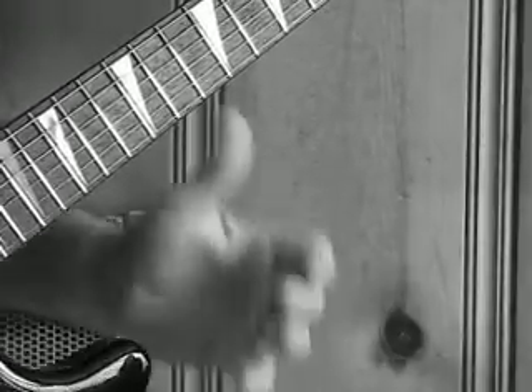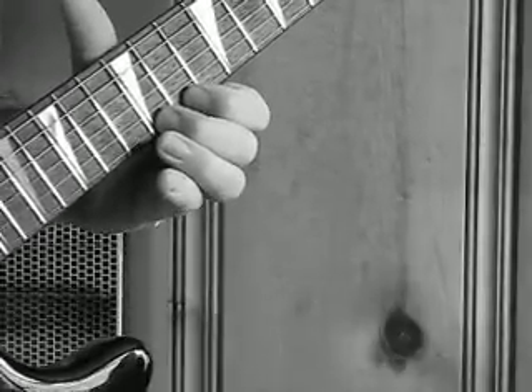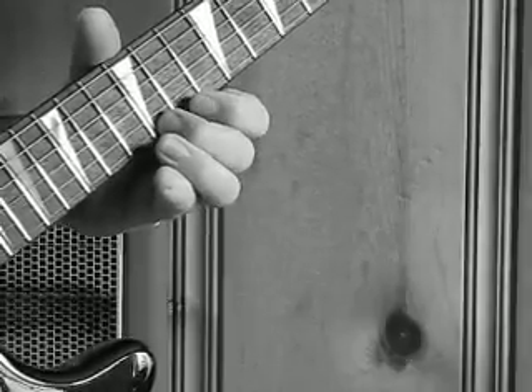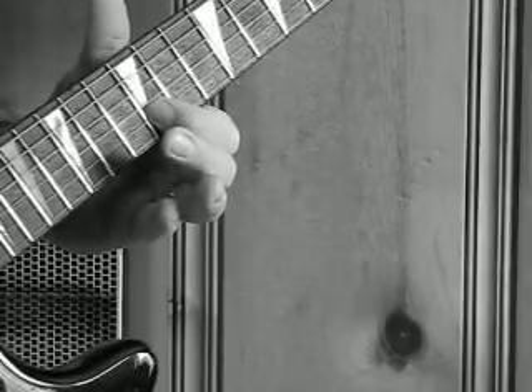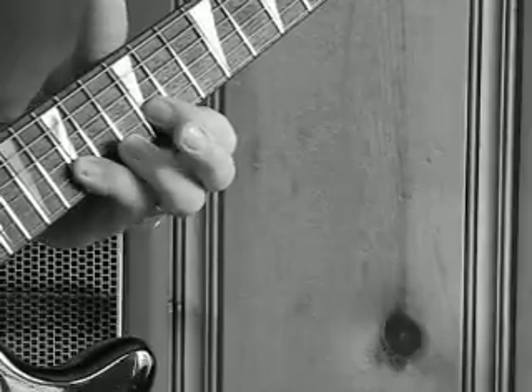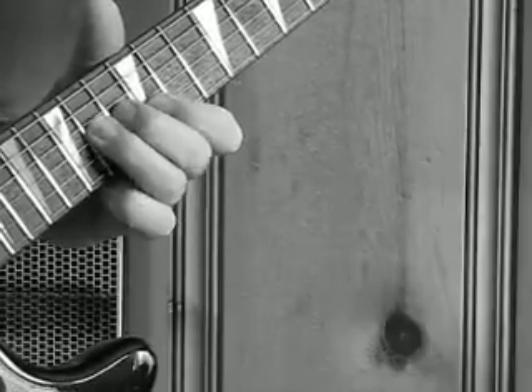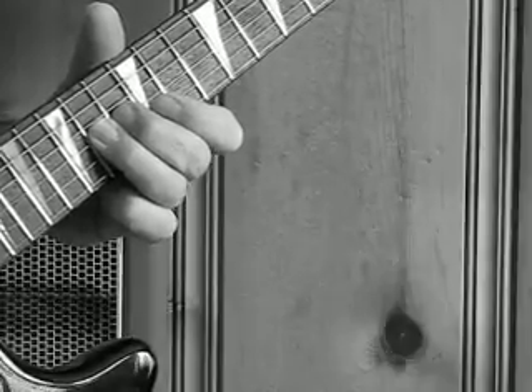Okay, it starts out on the high E string, 12th fret, 11, then 12th fret on the B, 15, 13, 12 on the B, lands on the 14 of the G string.